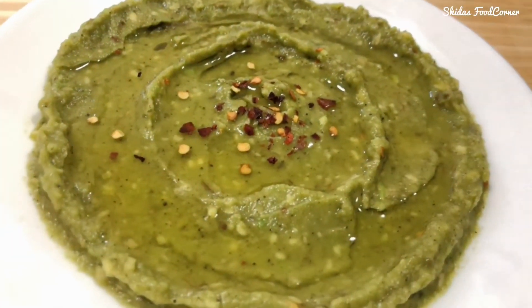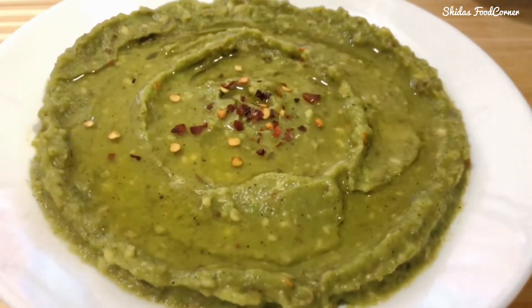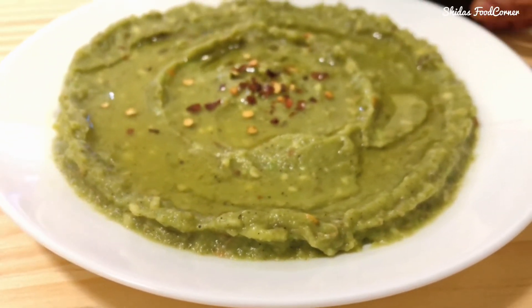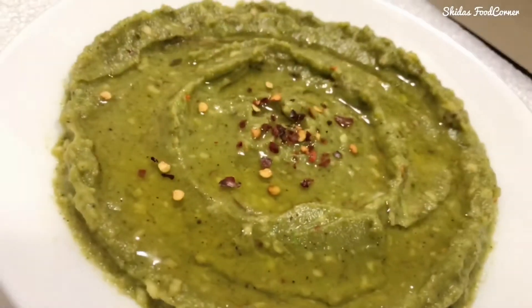Now the avocado dip, or guacamole, is ready to enjoy. If you are on a keto diet, this dip can be served along with your favorite meat. Thank you very much for all your support, and I'll be back with another recipe.